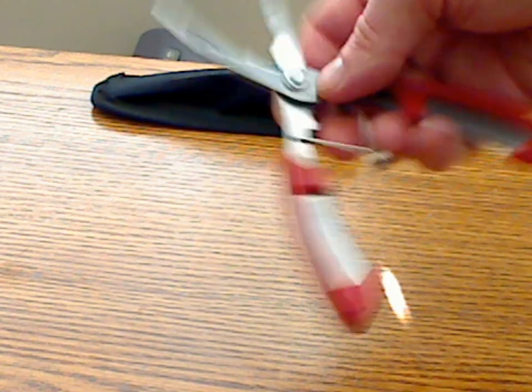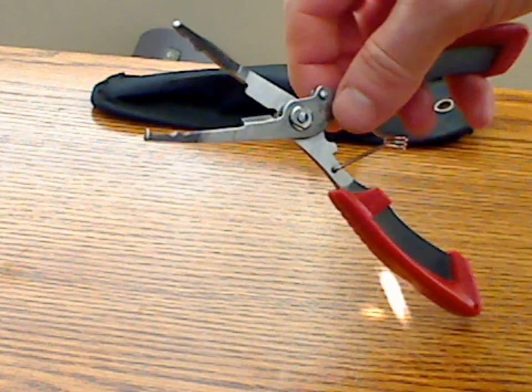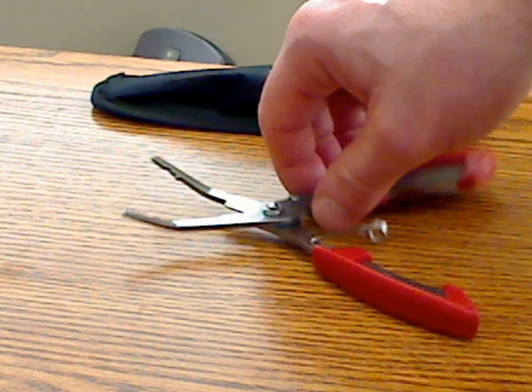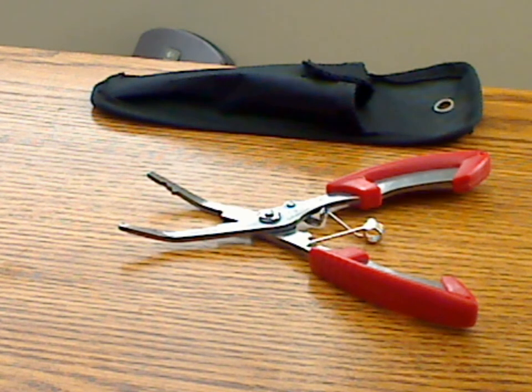The crimper also works well for whenever you're trying to get everything ready after you break a line or whatever. So far it's held up pretty well and seems to be fairly sturdy. It will be a regular tool I use in my tackle box during the fishing season, and overall I think it's a pretty decent quality fishing tool. I give it four stars.